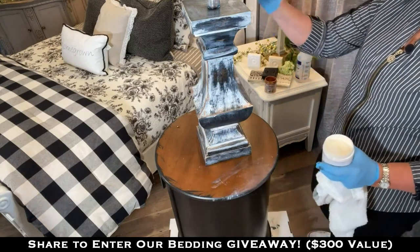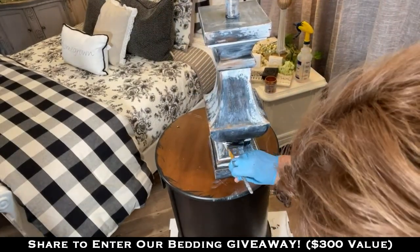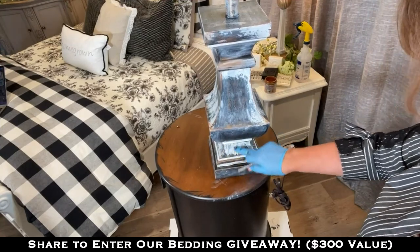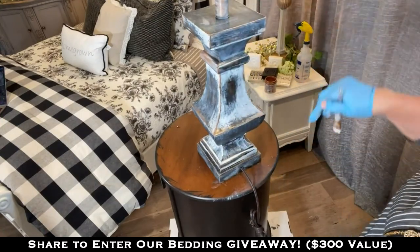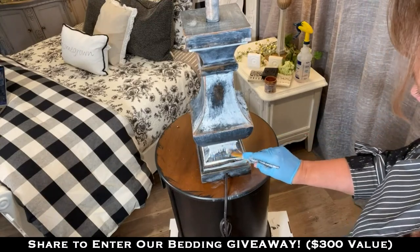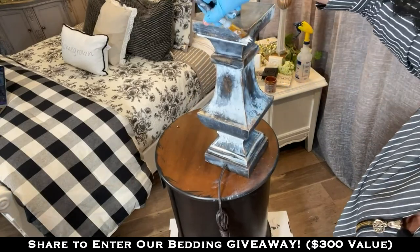I'm going all the way around here where I kind of got it uneven — I want that little edge to be white. All right guys, we're going to be calling our paint paintbrush winner here in just a second, so get your answers in one last time. We're going to put the lampshade back on and set it over here near our bed and let you see it one last time and see if you think it's a match.